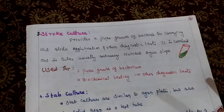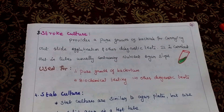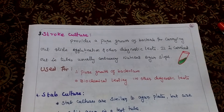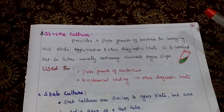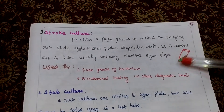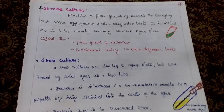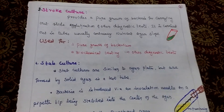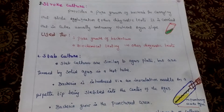Third one is stock plate method. It provides pure growth of bacterium. Mainly used for carrying slide agglutination and other diagnostic tests. It is carried out in tubes usually containing nutrient agar slabs. Used for pure growth of bacterium, biochemical testing and other diagnostic purposes.